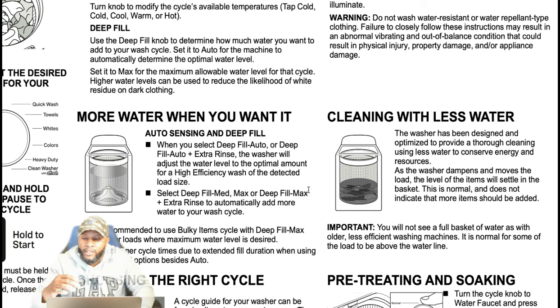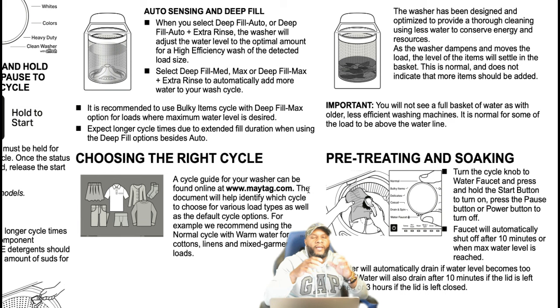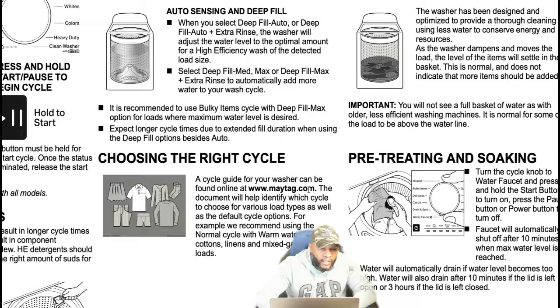The washer has been designed and optimized to provide thorough cleaning using less water to conserve energy and resources. As the water dampens and moves the load, the level of items will settle in the basket — this is normal and does not mean more items should be added. You will not see a full basket of water as with older, less-efficient machines. It is normal for some of the load to be above the water level. For a full cycle guide, you can visit maytag.com.